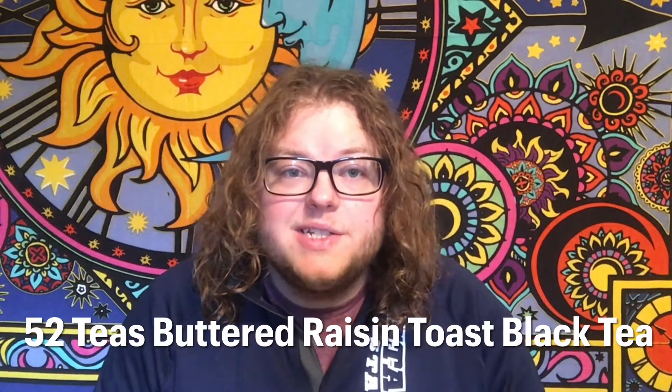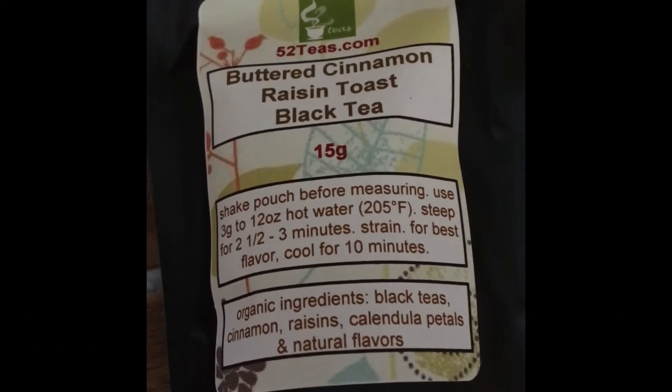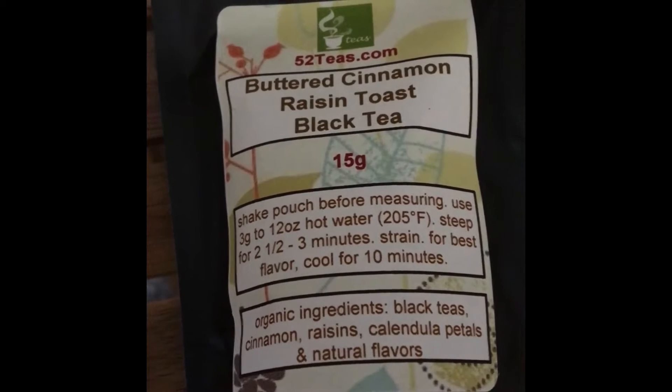Hello tea friends, welcome back to the Mad Hatter Tea Review. Today I am brewing the Buttered Cinnamon Raisin Toast Black Tea from 52 Teas.